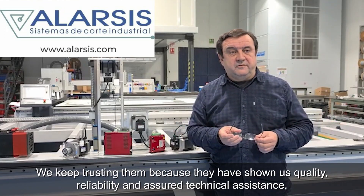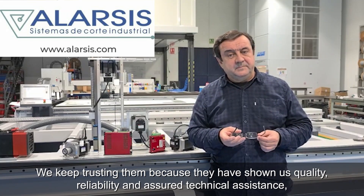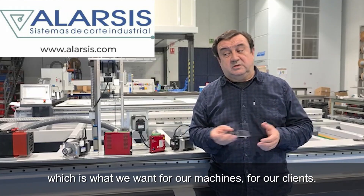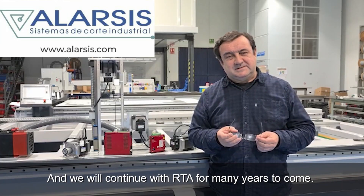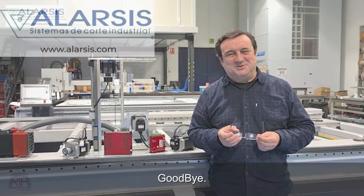We continue to trust in them because they have shown us quality, reliability, and security assistance, which is what we want in our machines for our customers. We will continue with RTA, I suppose, for quite a long time. We'll see you next time.